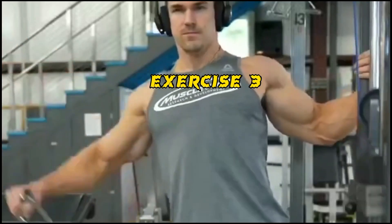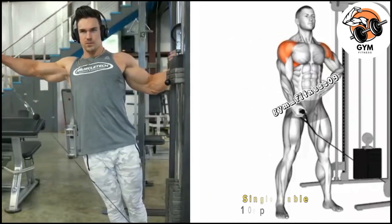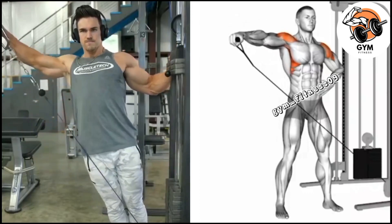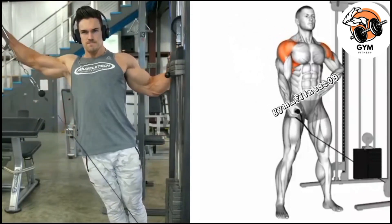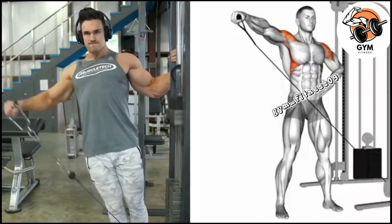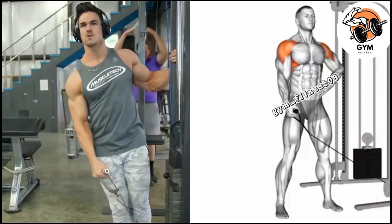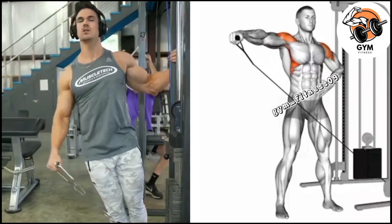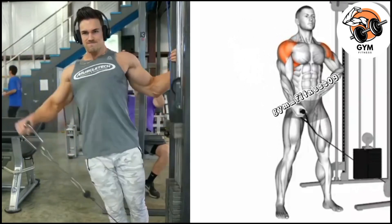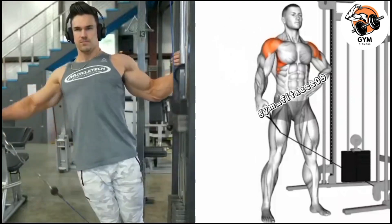Lateral raise cable exercise — this exercise primarily targets the lateral deltoid muscle while also giving your shoulder a rounded shape. Before starting, grip the handle with the opposite hand, keep a slight bend in your elbow, and begin the exercise so that the cable is pulling your arm slightly forward. Pause for a short time at the top of the movement, then slowly lower the handle back to the starting position.